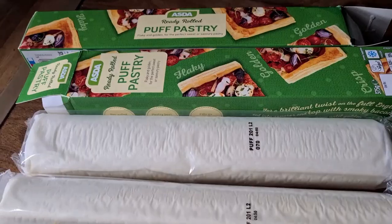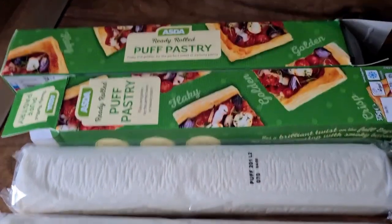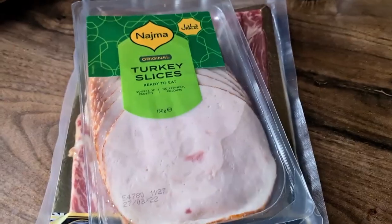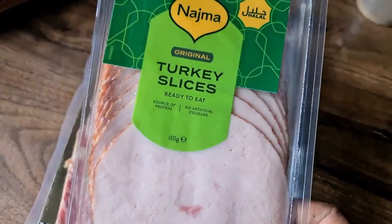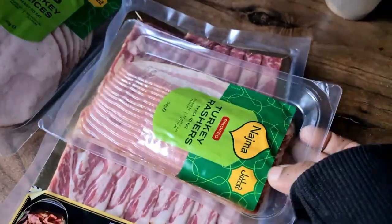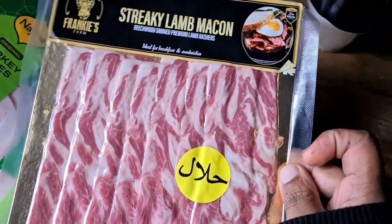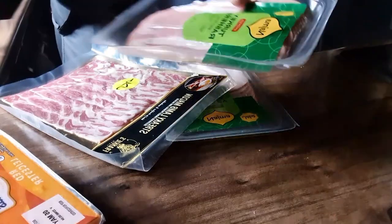This time we're gonna need two ready rolled puff pastry — these are from Asda, the Tesco ones are haram so try to avoid that. We're gonna need turkey slices which we've used before, and this time I'm adding turkey rashers and we're gonna be adding the streaky lamb bacon.